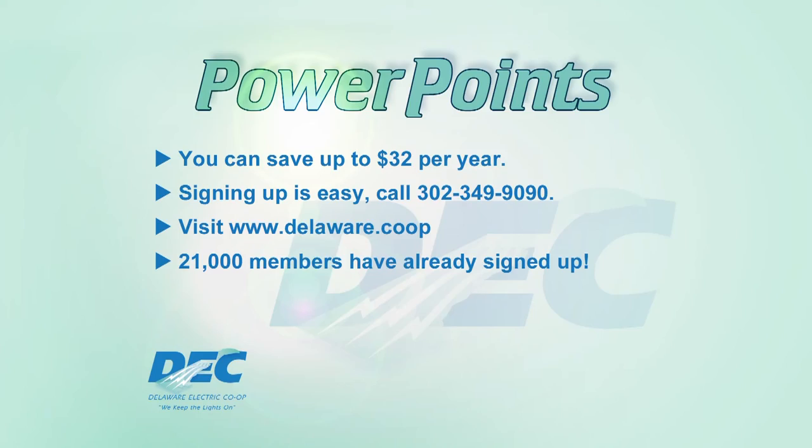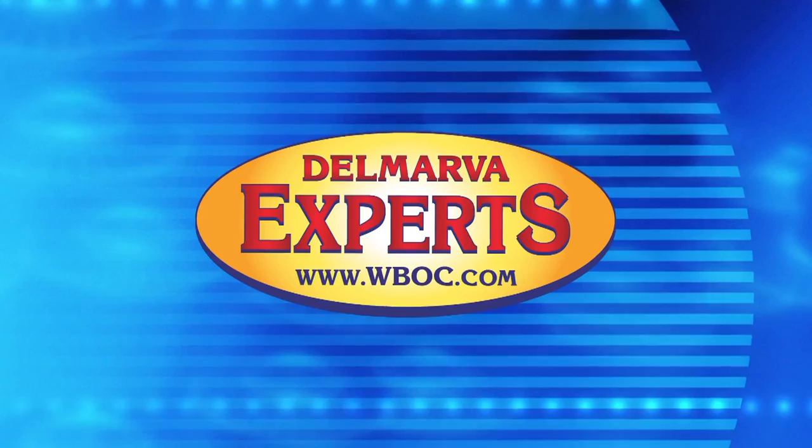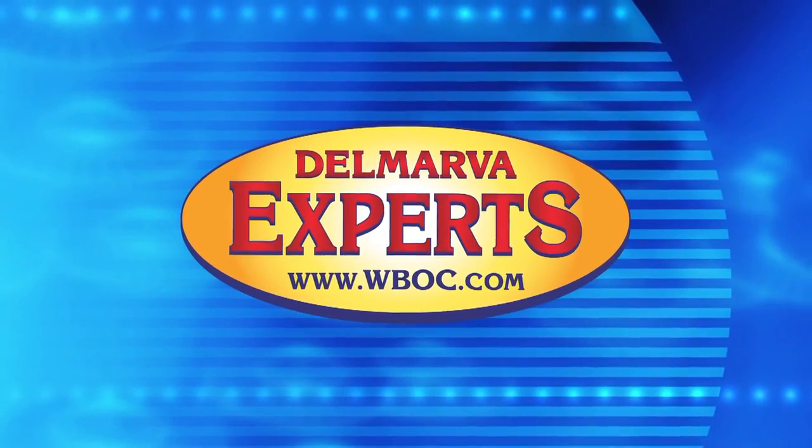21,000 members have already signed up. Delaware Electric Cooperative offers the lowest electric rates in the state, and Switch and Save is just one more way to save our members money. Click on Delmarva Experts at WBOC.com. We'll see you next time.